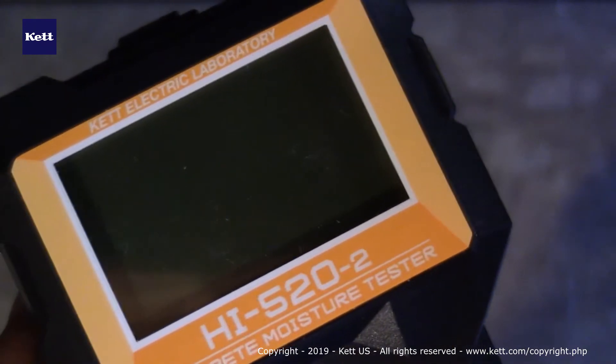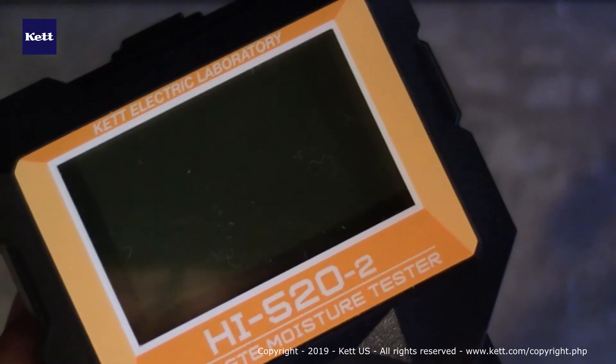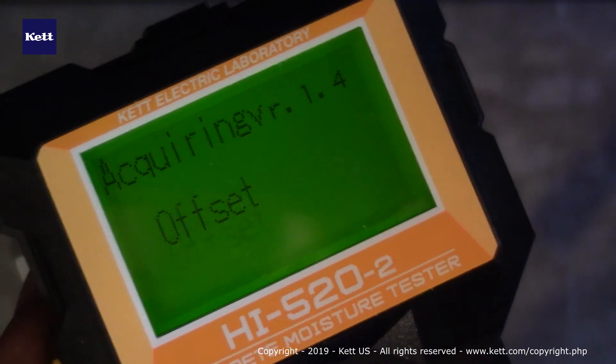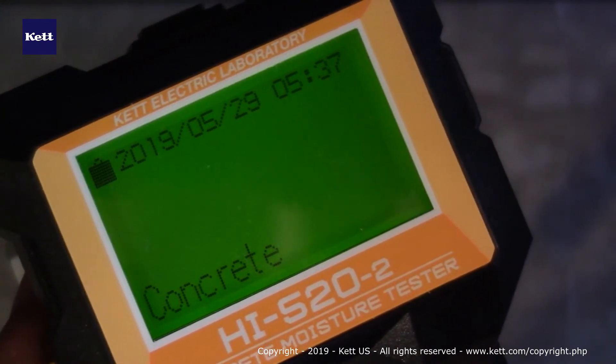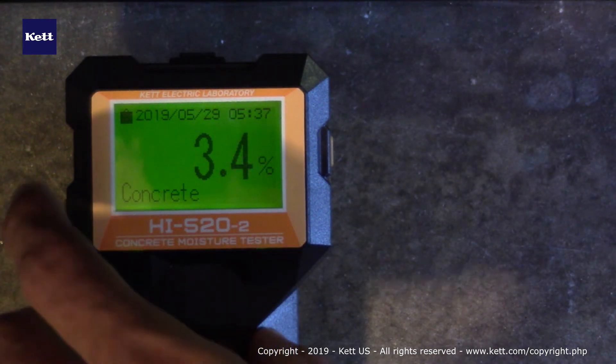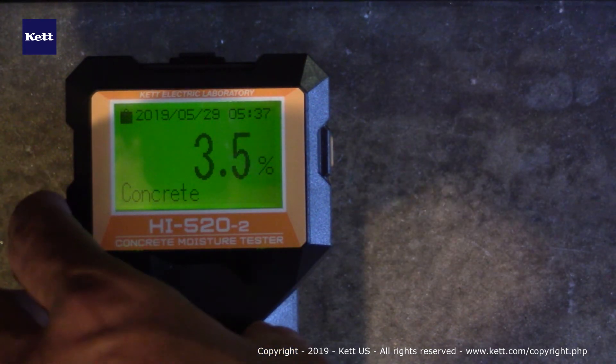Taking measurements with the HI520 is extremely fast and easy — almost anyone can use it. Every time you turn the unit on, it must be held in the air to first initialize and calibrate. It only takes a few seconds, and as soon as it's on you place it down on whatever you'd like to measure — in this case, concrete. Once the number stabilizes, you do need to apply a little pressure to get an accurate reading.